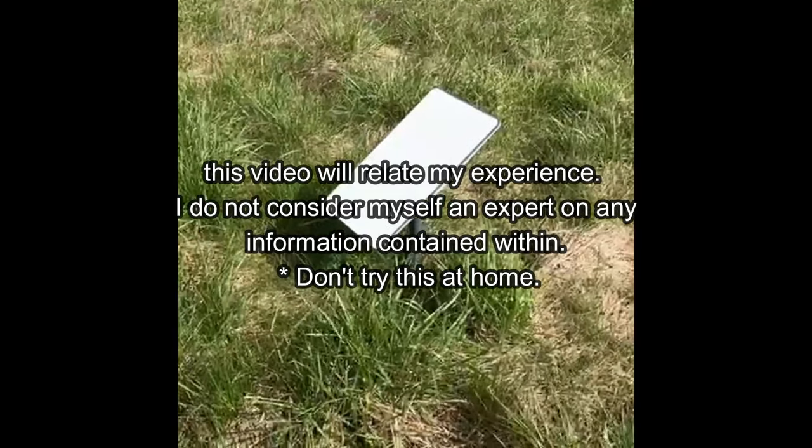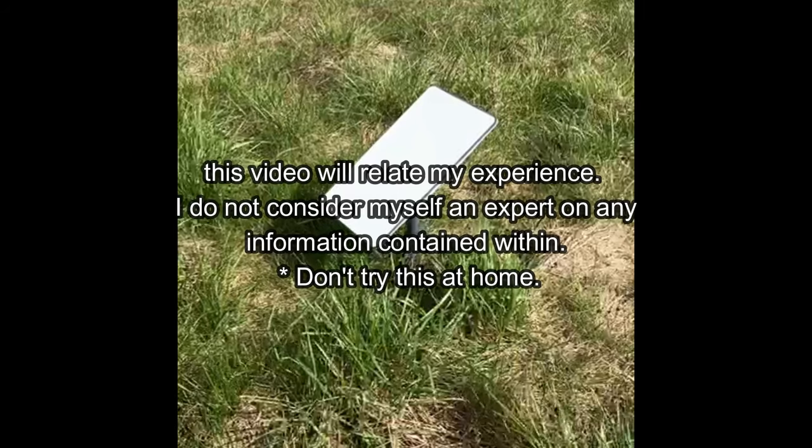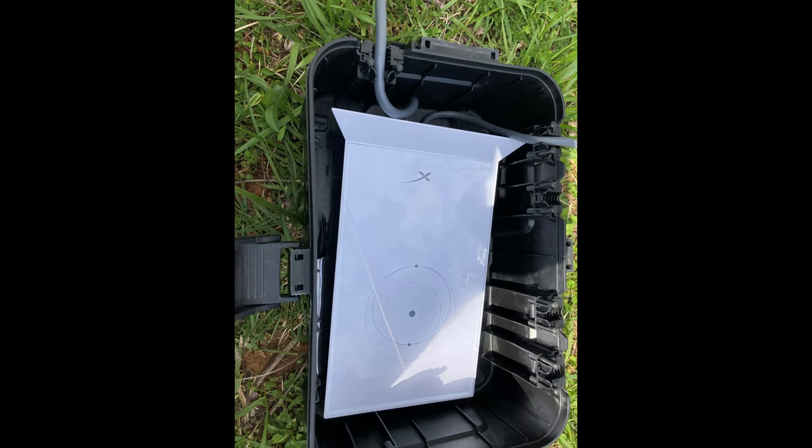How rugged and reliable is the Starlink system? Could it run a Ring Doorbell 4 for 30 days over 150 feet from the router — and do that while virtually in the elements, with only a small plastic IP54-rated box that you can buy for around $20 on Amazon housing the router?